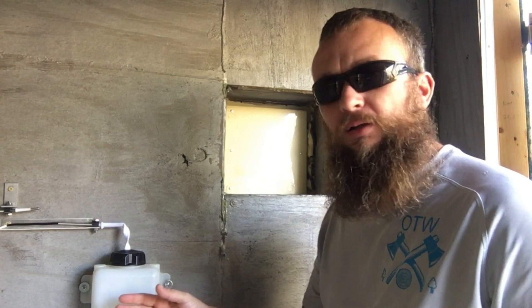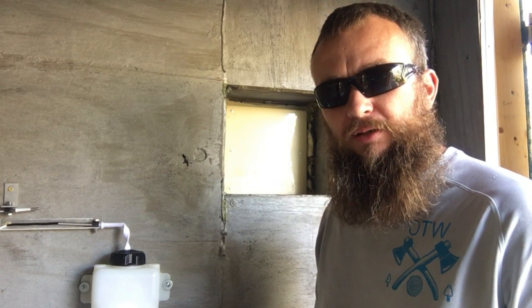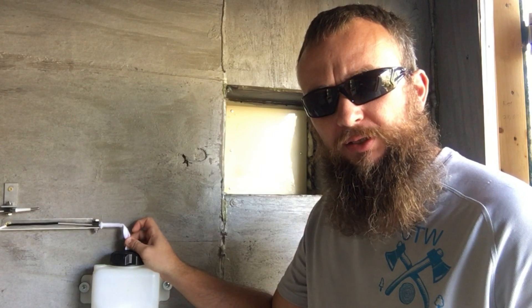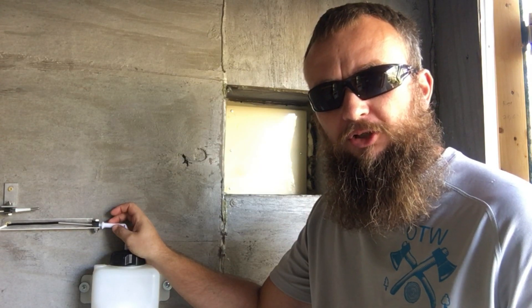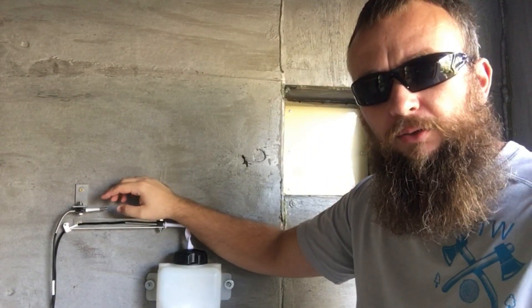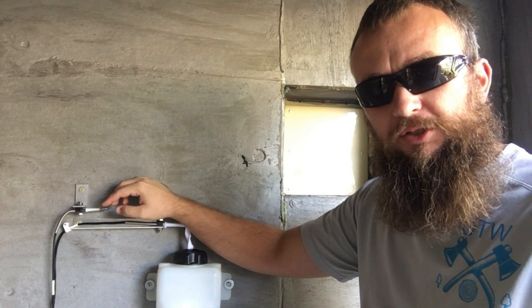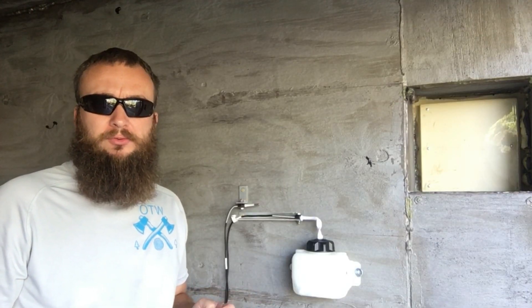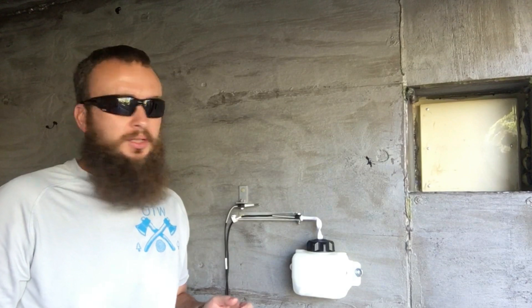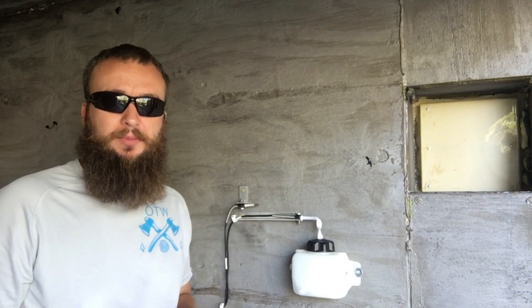This wet bulb here is pretty much just a small little reservoir that's going to be kept full of water. Every few days you have to check it to make sure the water doesn't evaporate out. There's a small wick that comes out of the water, submerged inside the tank, and comes out about two inches onto this probe. The wet bulb tells you the humidity for the room at any given time. Right above it is the dry bulb, which tells you the temperature inside the kiln at any given time. These two instruments are located on the right side of the kiln as you walk through the doors, next to a small vent that opens if the temperature gets too warm.